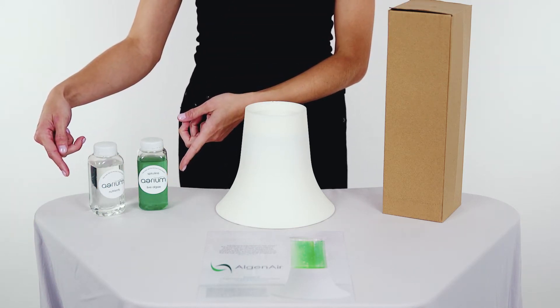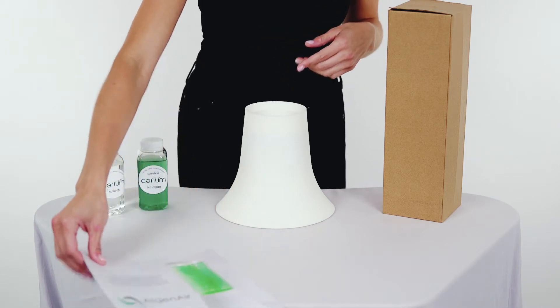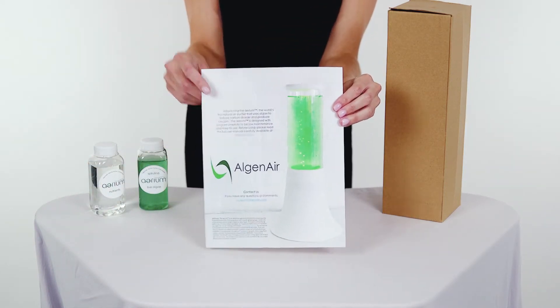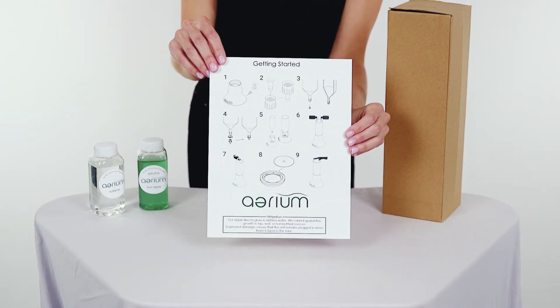It comes with a quick start guide that gives you a link to our full instruction manual online, as well as easy step-by-step instructions to set up your Aerium in less than five minutes.